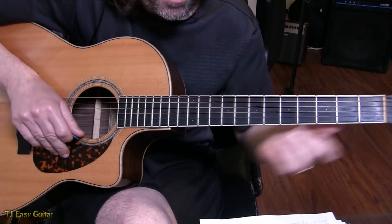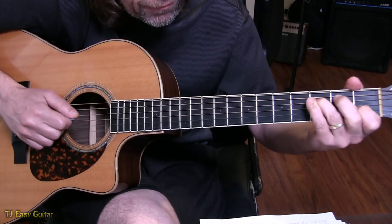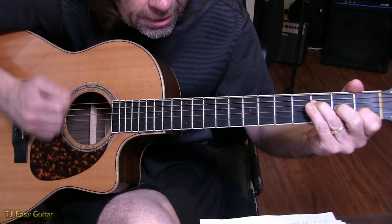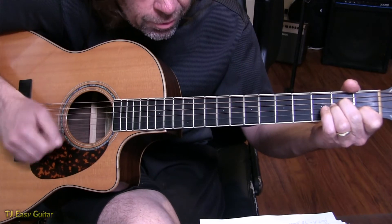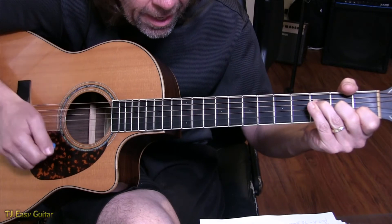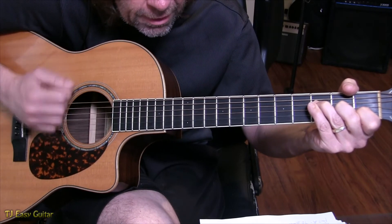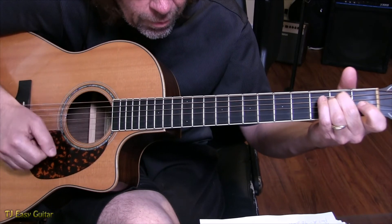Then it goes back to Part A for four more times, back to the hammering on the F. Count it as: 1 e and a, 2 e and a, 3 e and a, 4 e and a — through each of those four passes, keeping the hammer-on technique consistent and landing on the off-beats just like before.